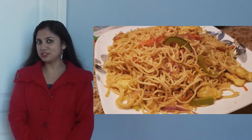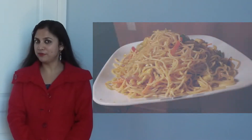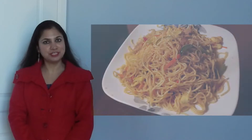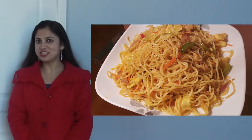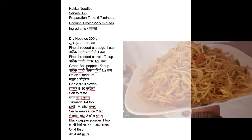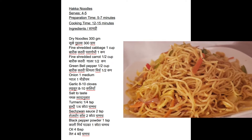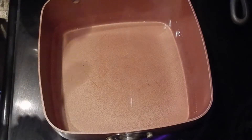Many of us who love Chinese food or are fans of Hakka noodles often fail to make perfect noodles at home. Today, I'll show you how to get a perfect plate of noodles at home, which are non-sticky and free flowing. Please note the ingredients needed to make perfect Hakka noodles at home — the list is also given in the description below.